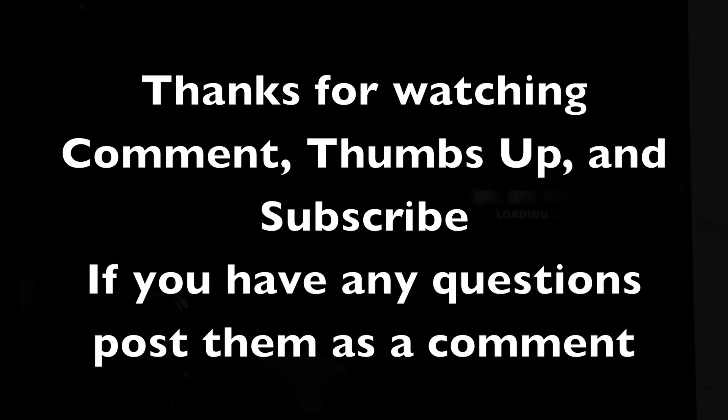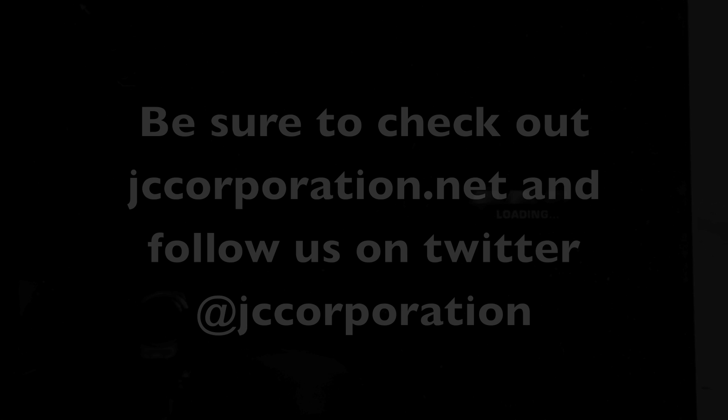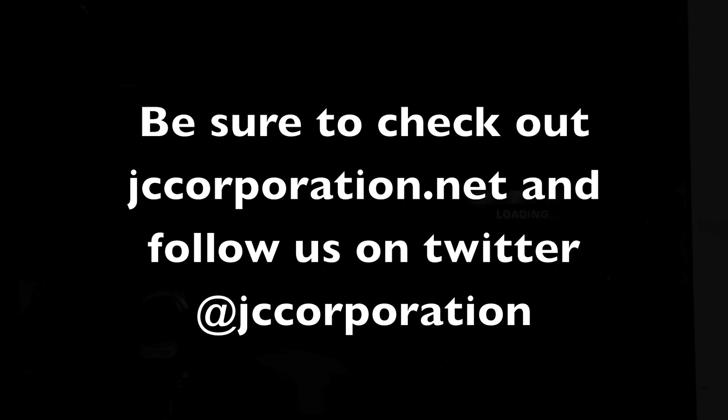I'll show you the graphics and gaming part of the machine in part two. Post any questions you have in the comments so I can address them in part two. Thanks for watching and make sure to check out jccorporation.net for all your electronic needs.